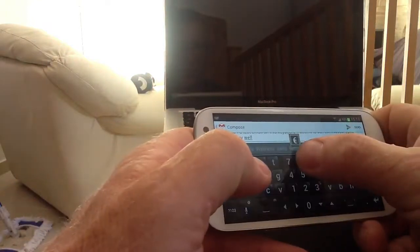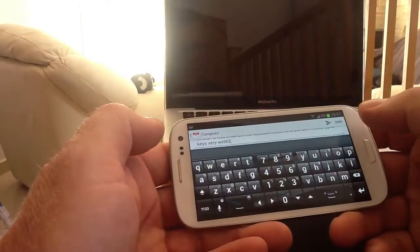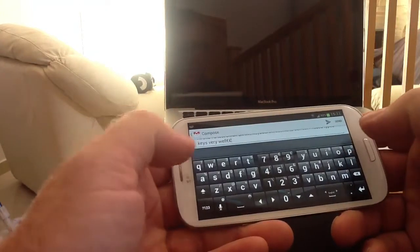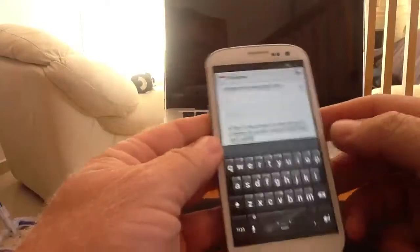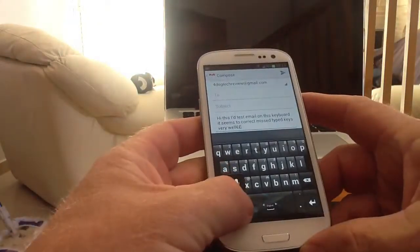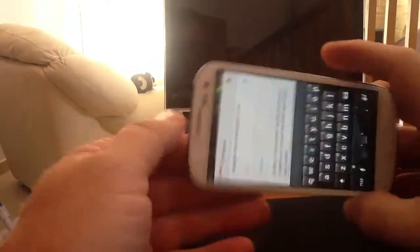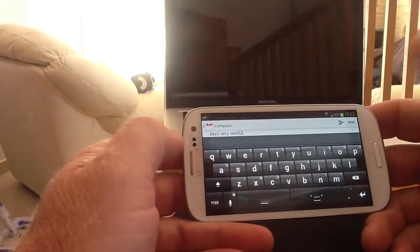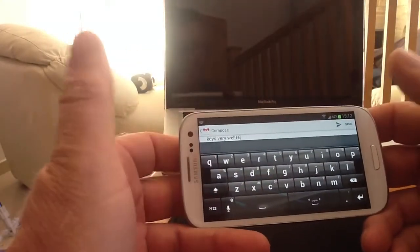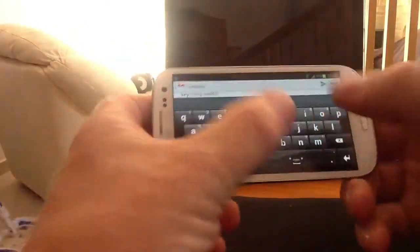You've got lots of quick options like long press for a Euro sign, long press for a pound sign - loads of different options. For the way I use the keyboard, to be honest, the basic phone keyboard is best. Turning it into landscape, you tend to get much bigger keys that are easier to use than smaller keys if you're going to type like this.